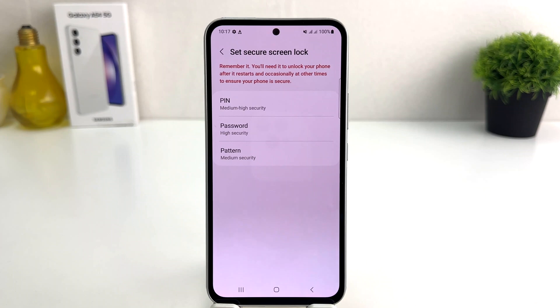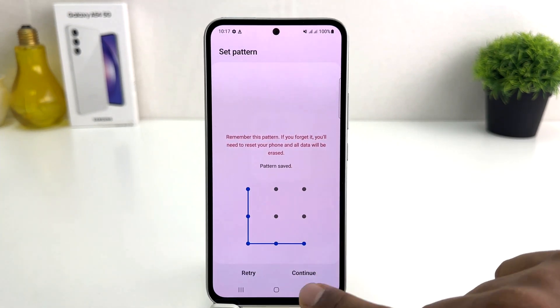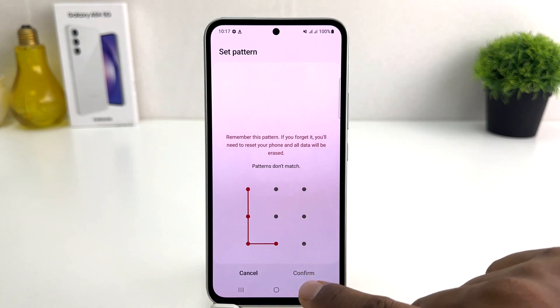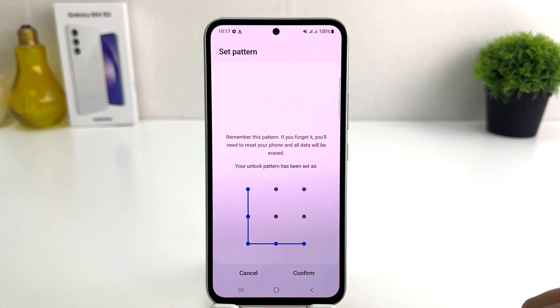We're going to click Next. It's giving us options — PIN, pattern, or password. I like to set pattern, so I'm going to draw my favorite pattern and then click Continue. I'm going to do the same pattern again — obviously you need to remember it — and then click Confirm.